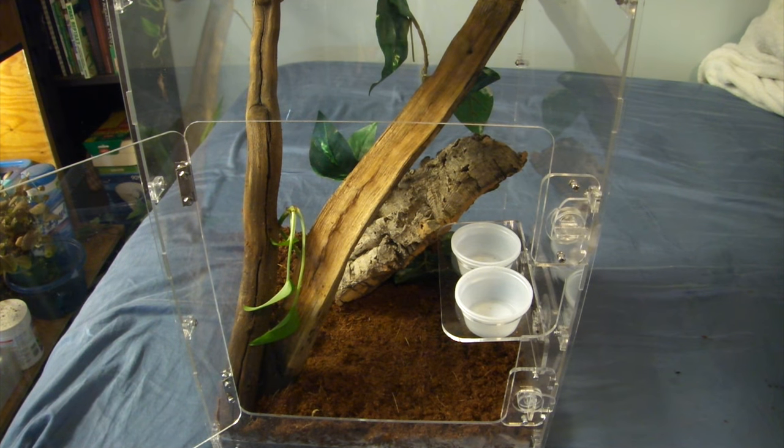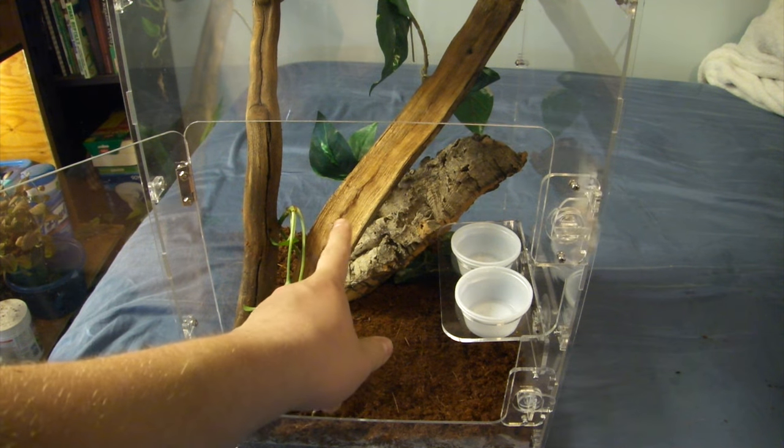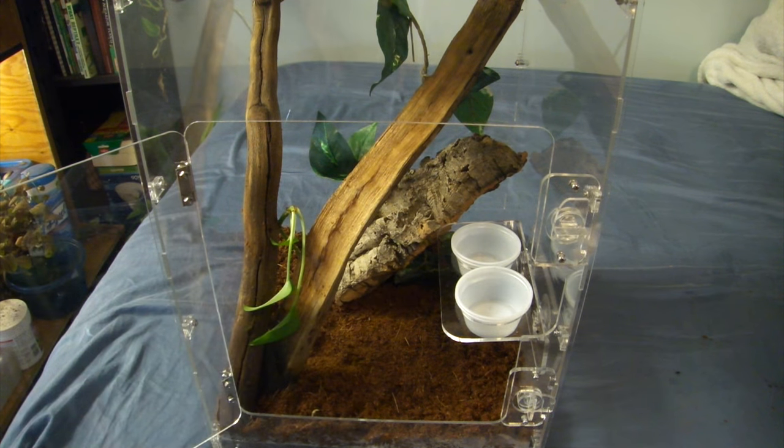Tomorrow while I'm at work I'll find another big piece for the back corner for him to have as a hidey hole. Right now I'm very concerned with him just being able to get onto the branches, and because they're so large-bodied I do have these large-bodied branches so he feels secure eating. I want to look for more cork bark and other various things to add in here.